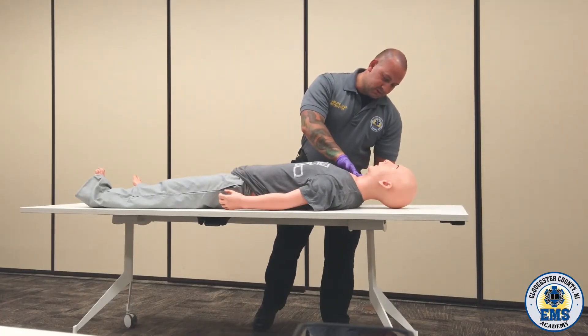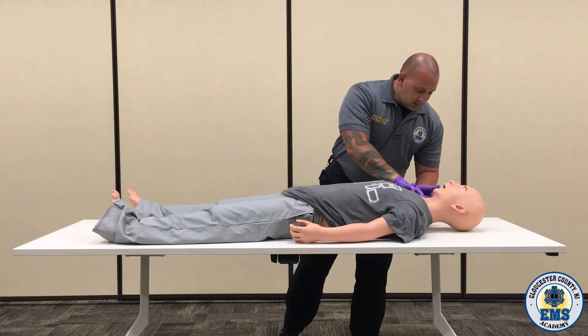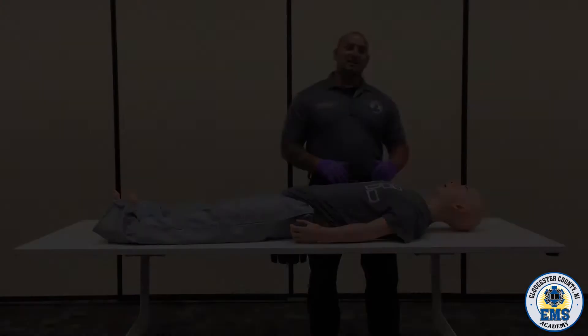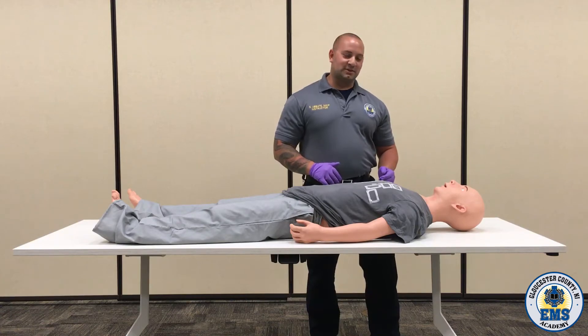Checking for a pulse. At the same time, I'm looking at the airway. I'm checking for adequate breathing. At this time, we're going to do a detailed head-to-toe assessment and we're going to expose the patient.